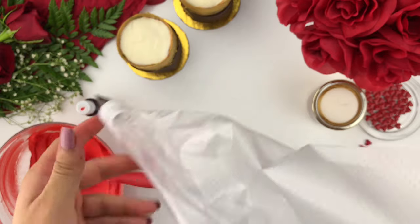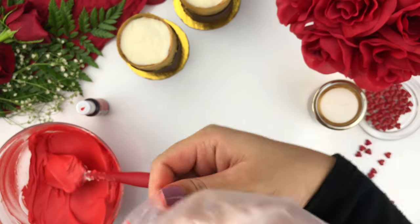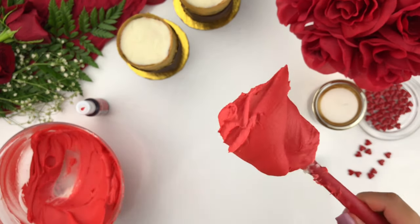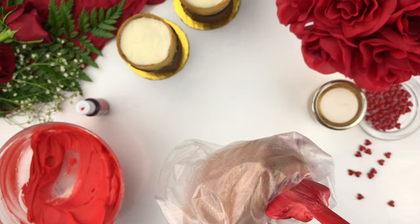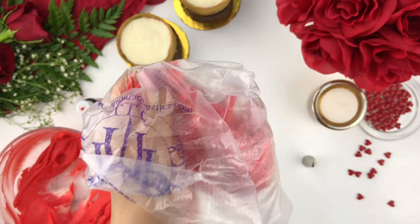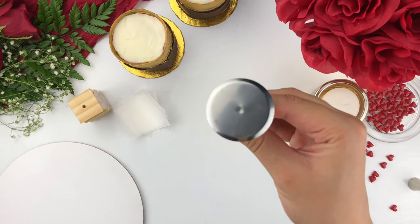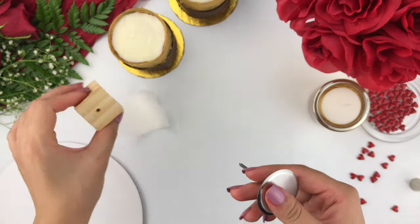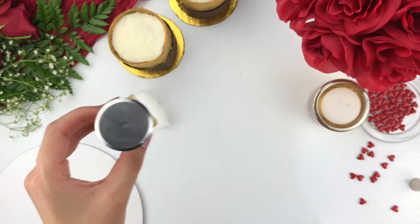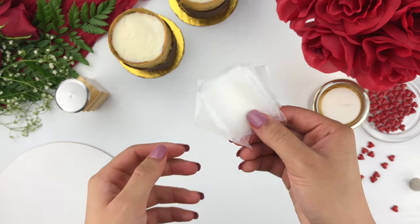Now that we have added our coupler and piping tip to our piping bag, unfold the edges and carefully add your buttercream inside. Cup it around your hand, take your spatula, add the buttercream inside the piping bag, and use your hands to take any remaining buttercream off the spatula. Don't add too much buttercream as that will reduce the control of your flowers. We're also going to need a flower nail, which we'll create our flowers on, as well as a flower block to hold the flower nail in place when we're doing other tasks. I've also created parchment squares from parchment paper to create my roses on, as well as a round cake board to place my roses on.